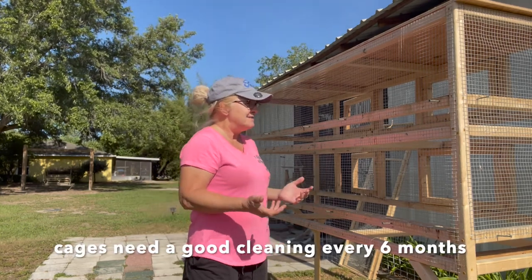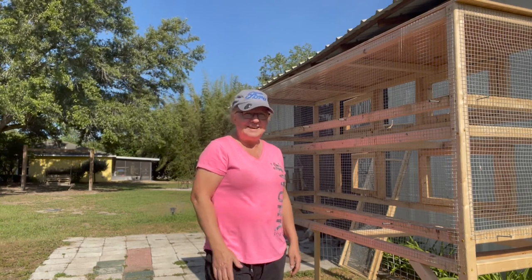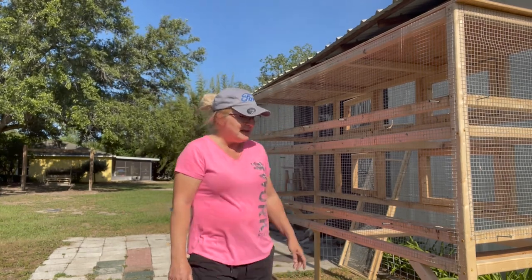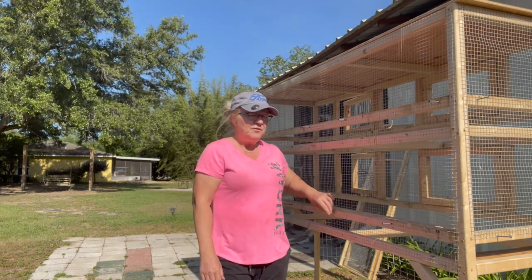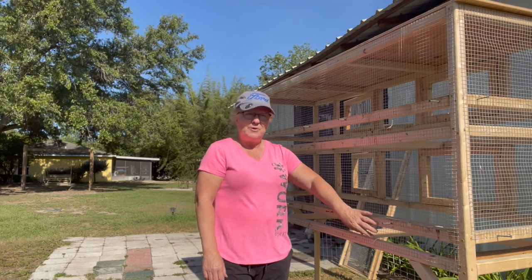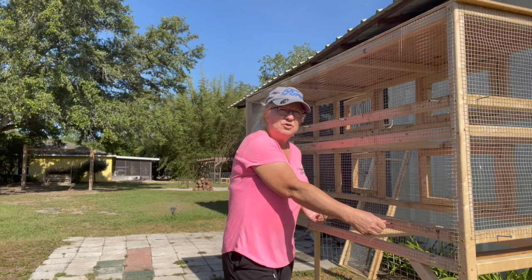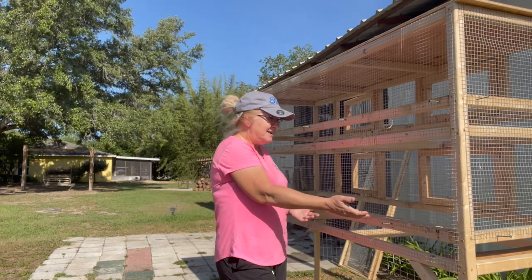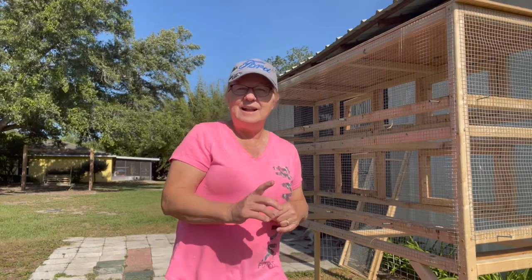I pulled it out yesterday, my husband and I, and I started cleaning it. I was like, I need to show you guys just how easy it is. Now you can see down here at the bottom — you see these screws here. This is where the floor is screwed into the frame of the quail cage. We've already taken them out. We just loosened the screws and it dropped right down and we pulled it out the front. Now I'm going to take you around here and show you.